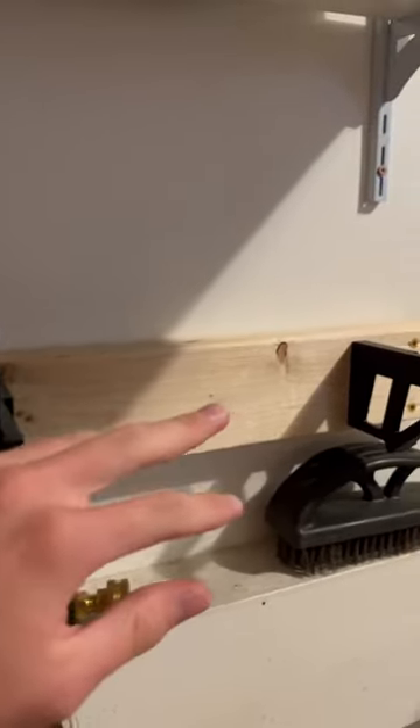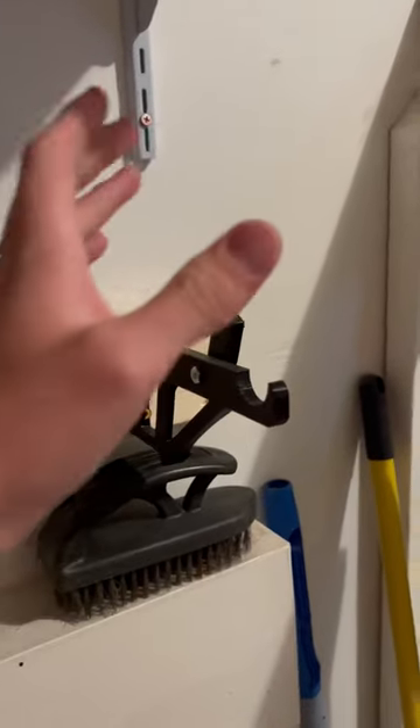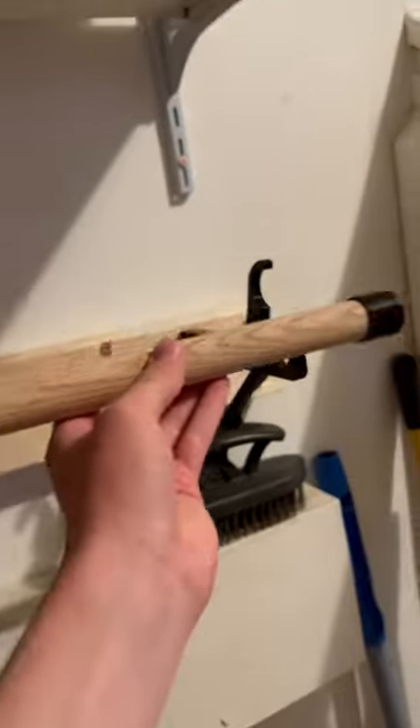All these files are in the description, so you can download them and print them. You can see they are two-part pieces right here, and you just take a 1-inch oak wooden dowel like this one, print these end caps right here, and those slot right into place like this.